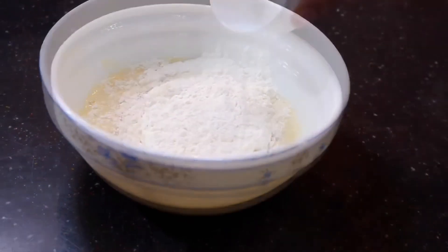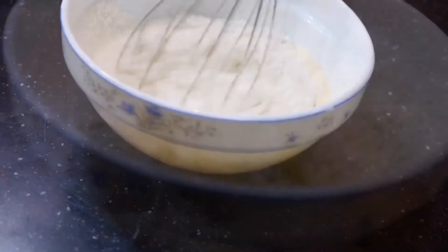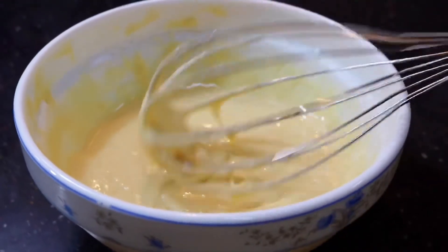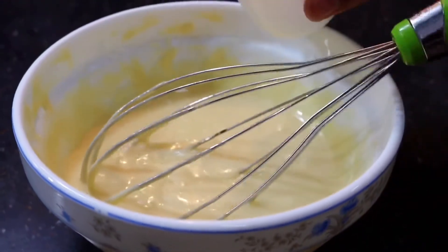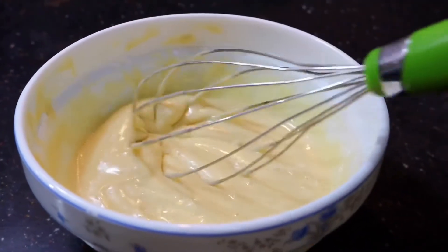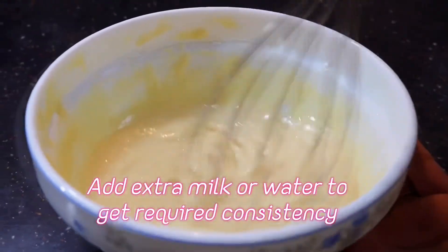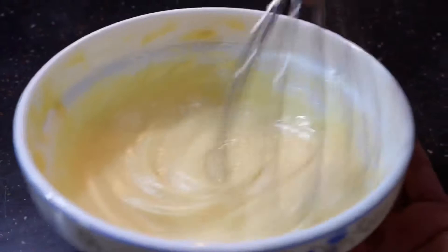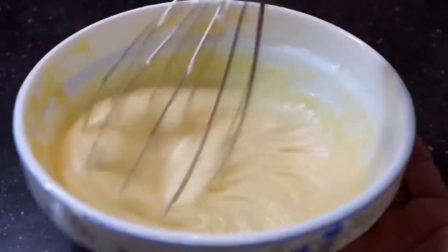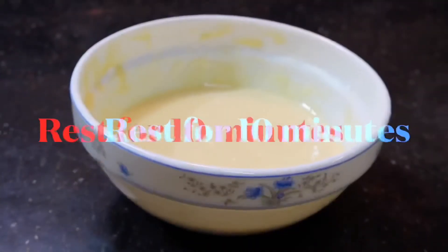After mixing that up, we're going to be adding in the flour and the baking powder. Then give that one final whisk and bring the batter together without any lumps — make it into a nice smooth batter. Then we're going to be pouring in water or milk as required, totally according to the consistency. If you feel your pancake consistency is good, you don't have to add extra water or milk. I'm going to add just a little bit of water since my batter is a little too thick.